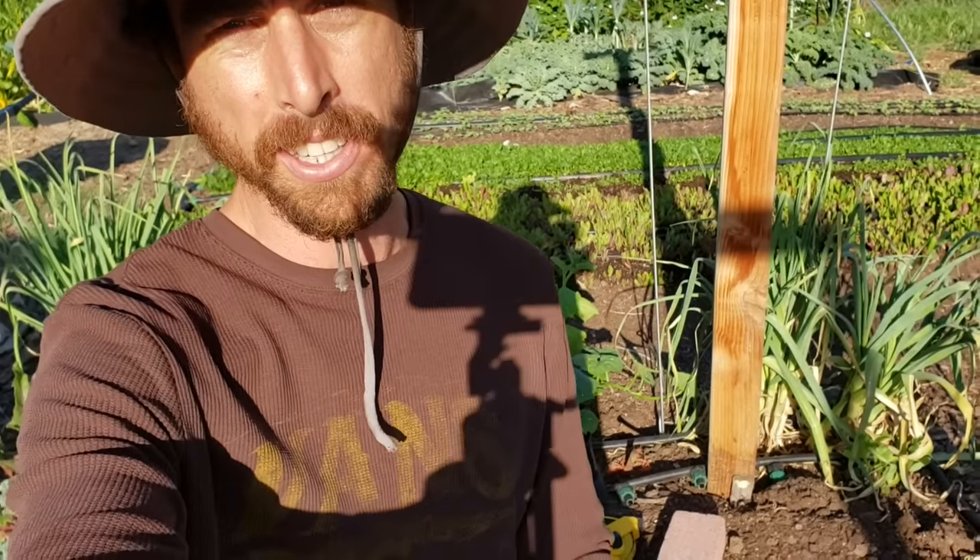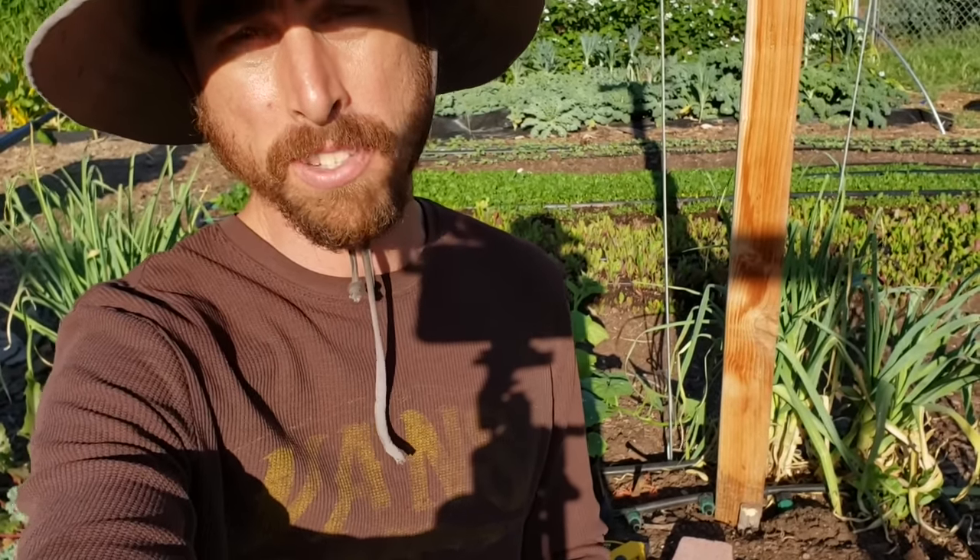Hey everybody, welcome back to another Nature's Always Right video. Today we're going to be talking cucumbers — how I'm planting them, talking about my trellis system, the different fertilizers and amendments I'm going to add to make sure my cucumbers are as healthy as possible, so they can put out the most nutrient-dense cucumbers and resist pests and disease. So here we go, let's go check it out.